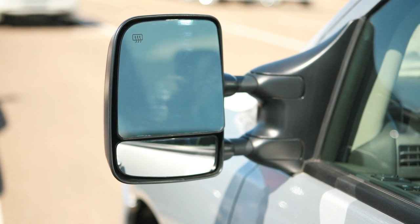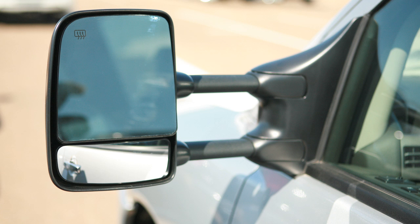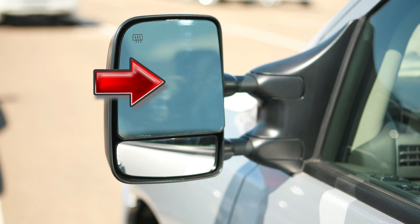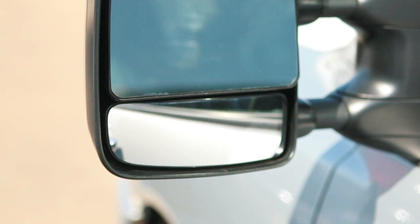If your vehicle is equipped with trailer tow mirrors, pull them outward to extend them to the desired position when towing a trailer. To return the mirrors to their normal position, simply push in. Use the outside mirror control switch to adjust the top portion of the trailer tow mirrors to the desired position. You can also move the lower portion of the tow mirrors manually in any direction for better visibility.